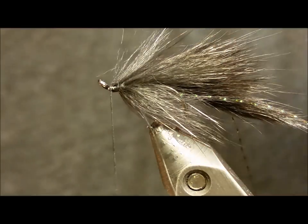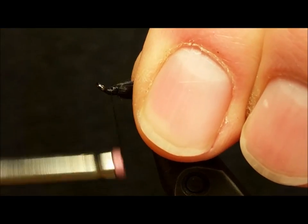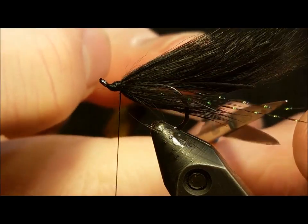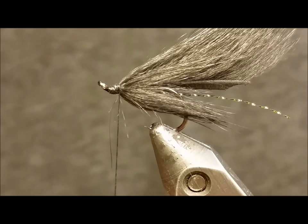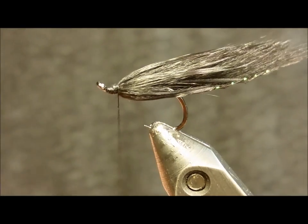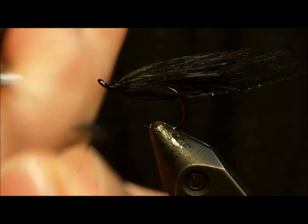After you've trimmed those fibers, you can build a small tapered thread head. Trim the black flash fibers to just short of or at the length of the tail. Brushing those fibers back, whip finish or throw in a couple half hitches to secure that and trim your thread. I prefer to coat the head with zap-a-gap, or whatever head cement you prefer would also be sufficient.